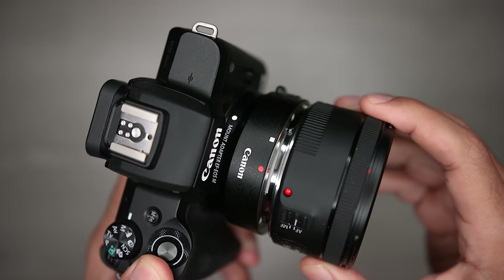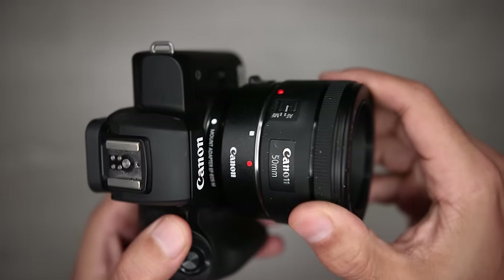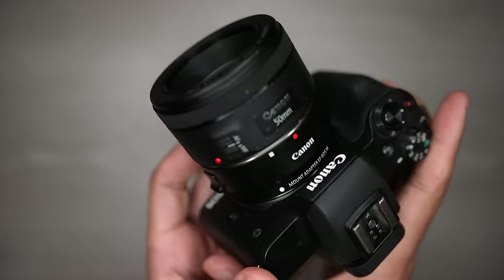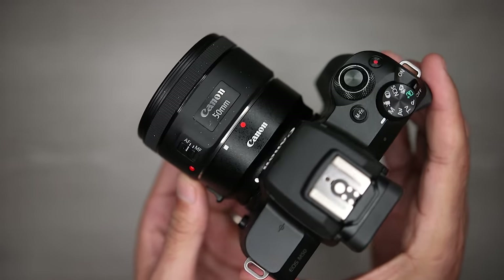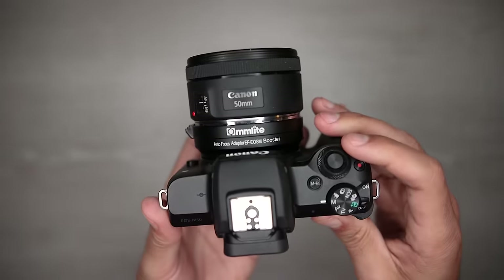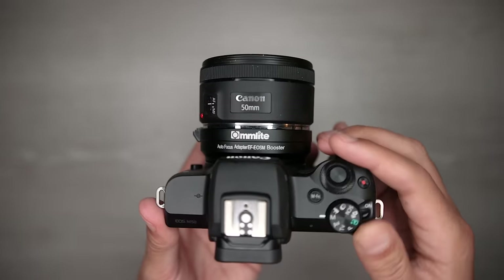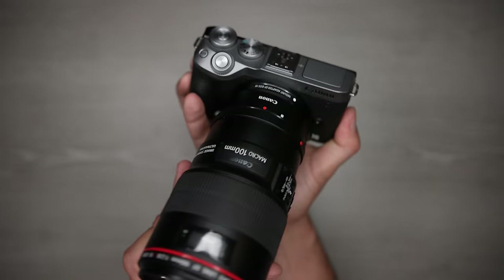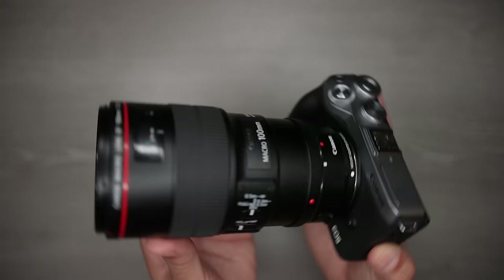Having both an adapter and a speed booster also means you can get two effective focal lengths for every prime lens you own. For example, using a 50mm with an adapter gives one effective focal length on Canon's 1.6× APS-C crop, and using it on a speed booster gives a different effective focal length of around 56mm — it's almost like having two primes. I can do the same thing with my 100mm lens, so I definitely see the advantage of having both.